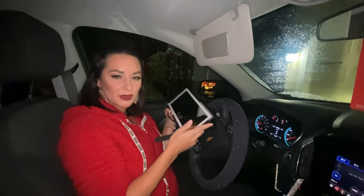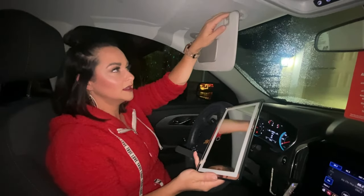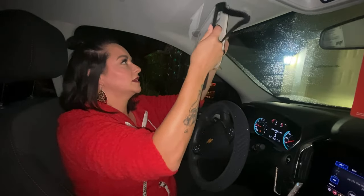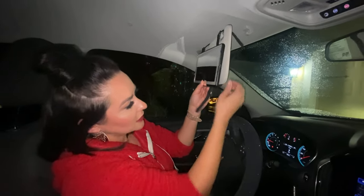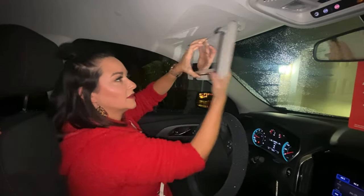I'm going to install it really quick for you. You just unhook your visor from the top clip here and just slide your light right on. And you're going to just tighten the straps up, pull them around and Velcro them to the other side.